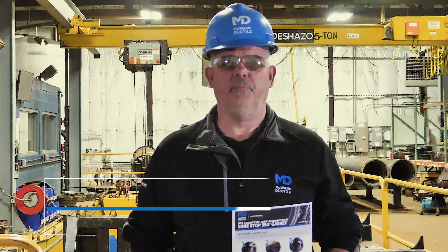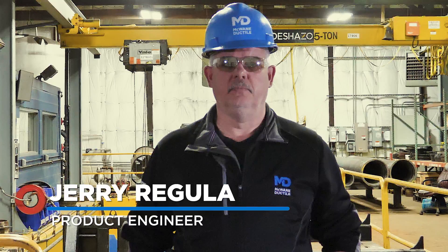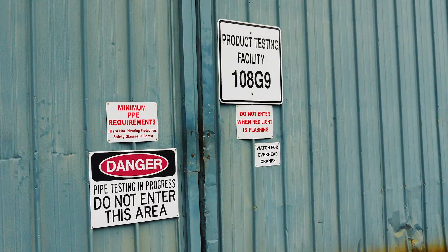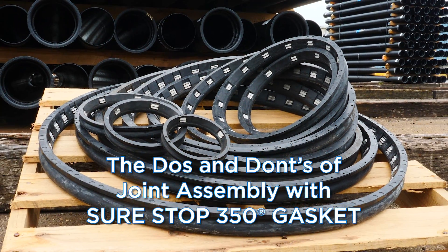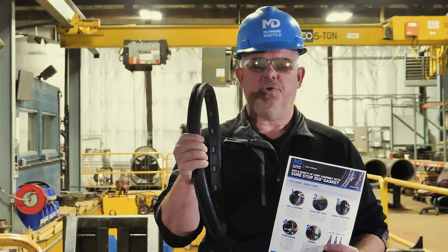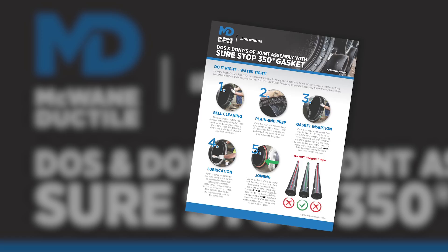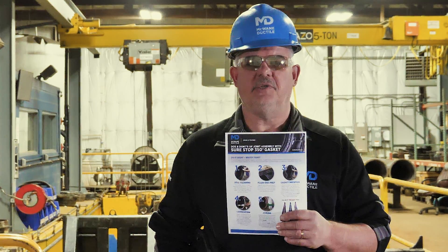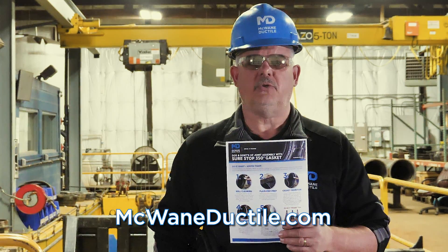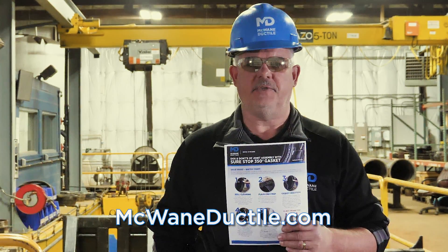Hi, I'm Jerry Regula, Product Engineer with McWane Ductile. We are at the McWane Ductile Universal Test Facility to demonstrate the do's and don'ts of installing the McWane Ductile SureStop 350 gasket. These seven easy steps are provided on our tip sheet, which is available at the McWane Ductile website under the Learning Center tab.